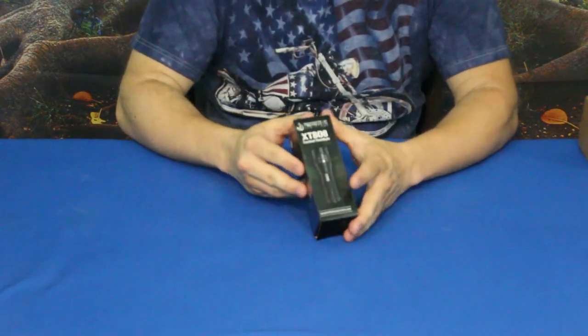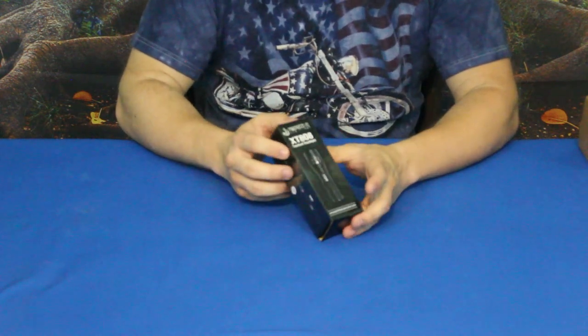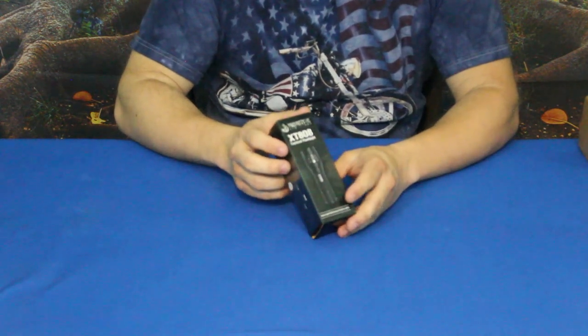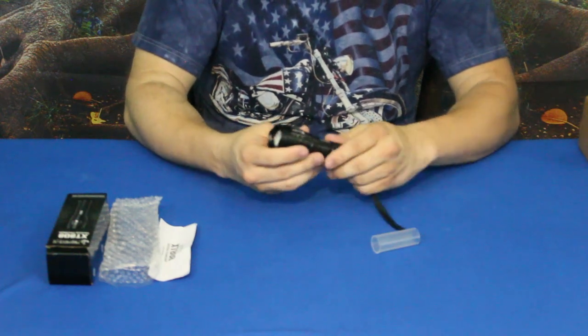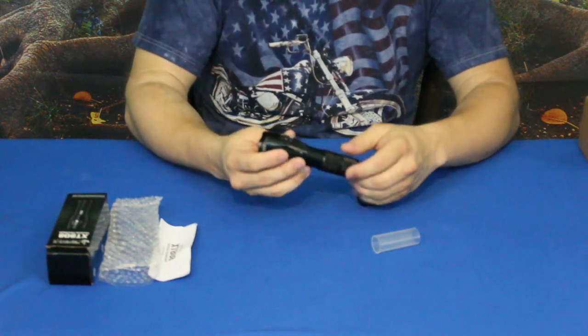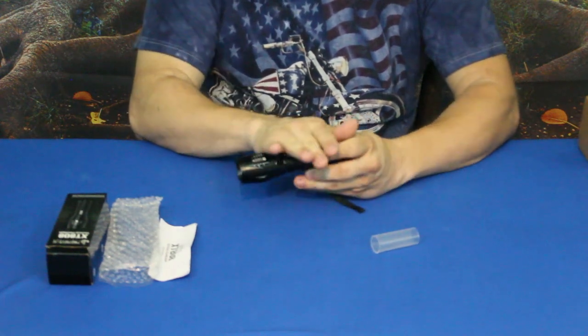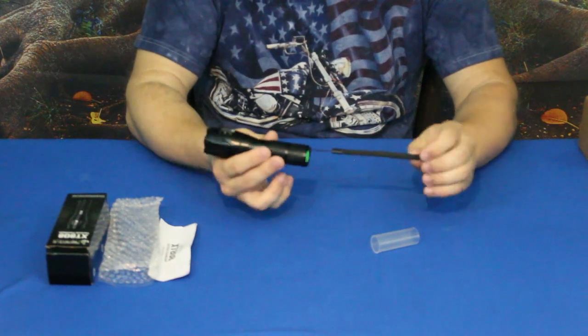This is the XT 808 tactical flashlight by Primitive Survivors. This one stood out because of the features it has. As you can see, it is a very small one — only about six inches long roughly.